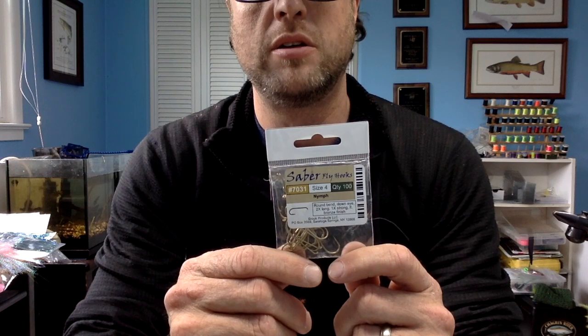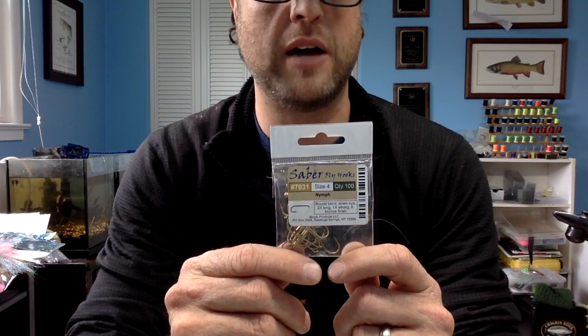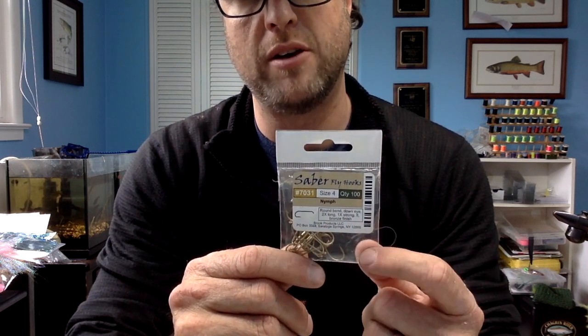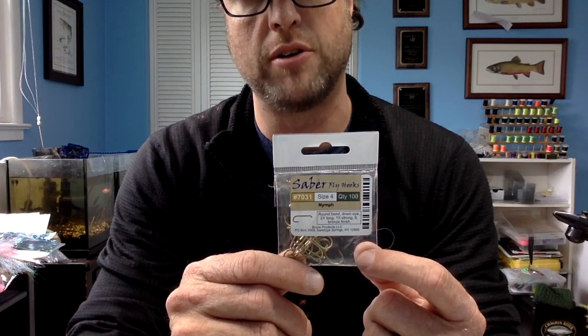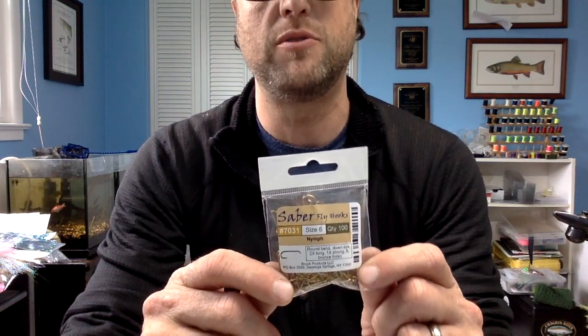The first hook I use is a 7031 size 4. This is going to be for the majority of my 1-inch shad flies. I like that round bend on them, down eye. They're strong. Made by Fly Shack. The next ones are going to be the size 6s — those are going to be for smaller shad flies. 7031, quantity 100.